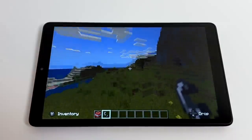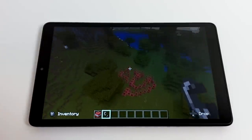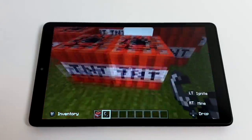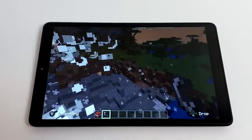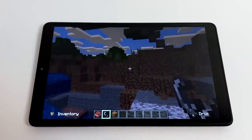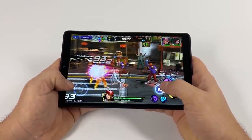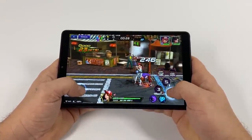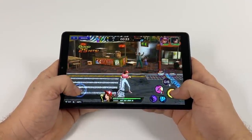Let's go ahead and test out some native Android gaming. First up we have Minecraft Pocket Edition — I'm using an Xbox One controller connected over Bluetooth, which works fine with this tablet. I have fancy graphics off and it's set to 12 chunks. If you go any higher you're really going to see some lag and stuttering, but at 12 chunks or lower the game is pretty playable. Next I tested King of Fighters All Stars — unfortunately I'm set to low and I'm still getting some lag, especially when a lot of characters are on screen.